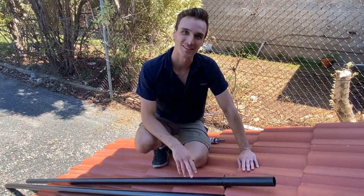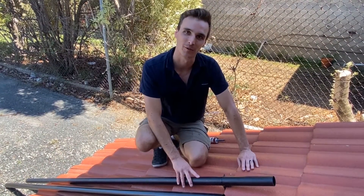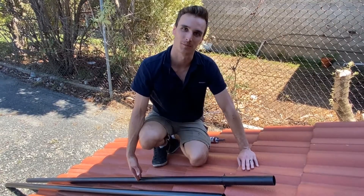You can now install the rest of the Easy Ties to secure your pipework to the roof. Just make sure you install Easy Ties no further than two tiles apart from each other.